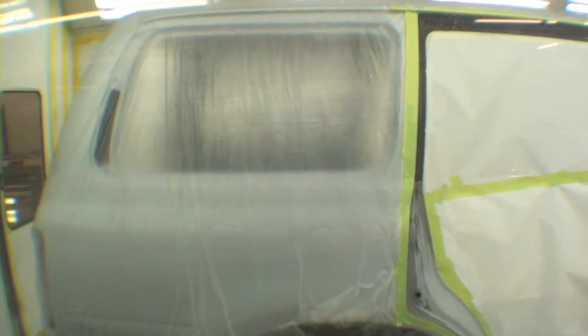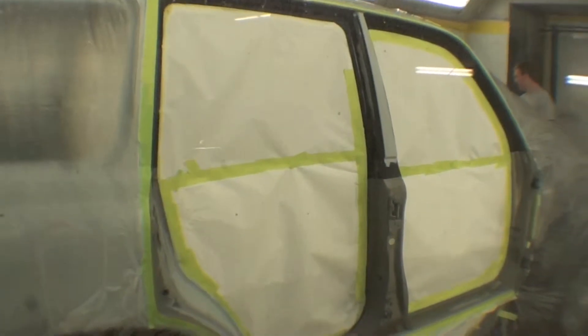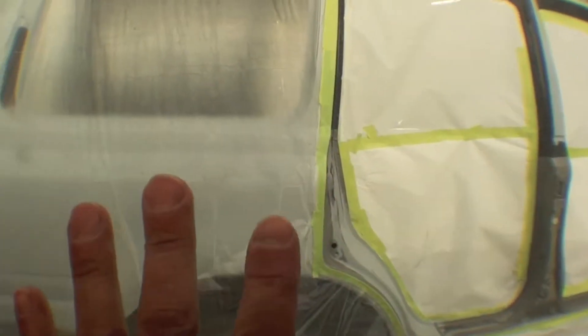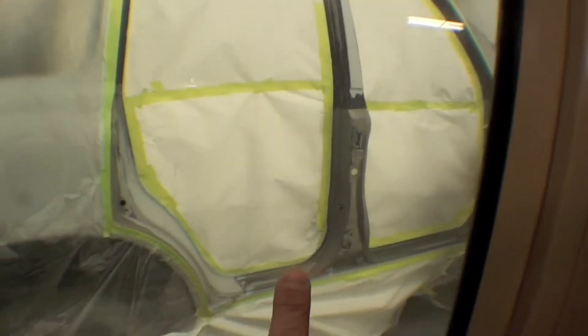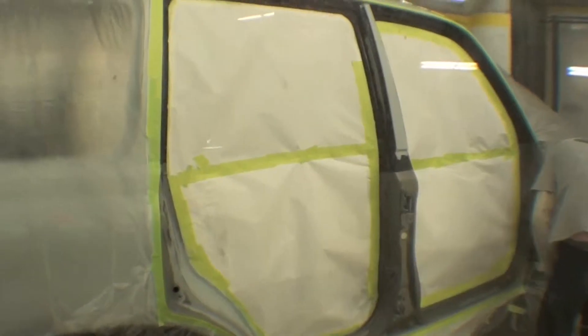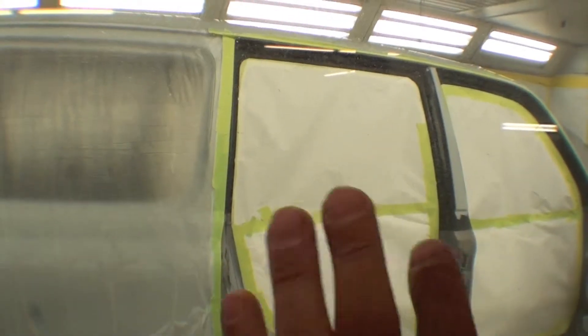They have the body all in there and it has been primed. The jams are ready to shoot and you can see that they have everything all taped out. The body proper is not going to be shot in paint, but the jams — much like we talked about with the door jams — now we're going to hit the jams where the doors would sit on the body on both sides. This will allow us to get that all finished and then we'll reverse tape it and then shoot the body.